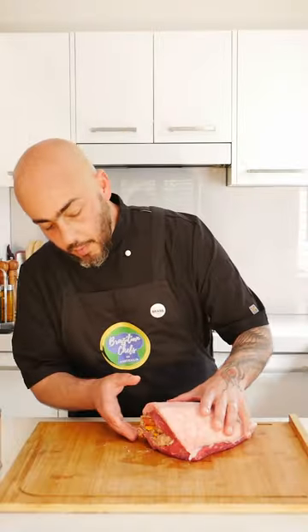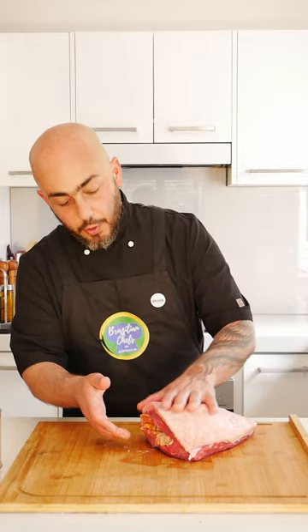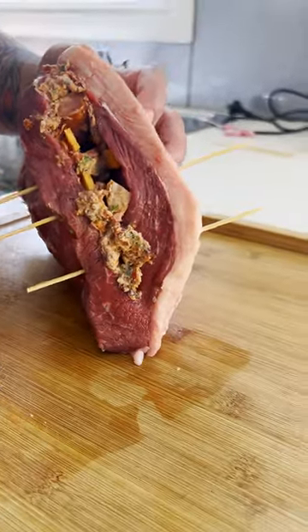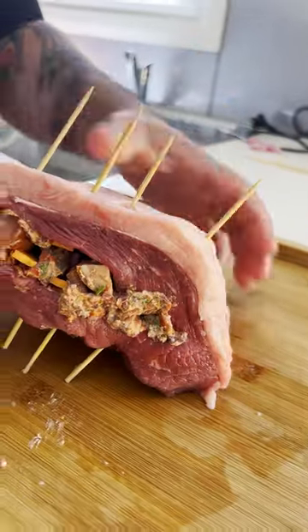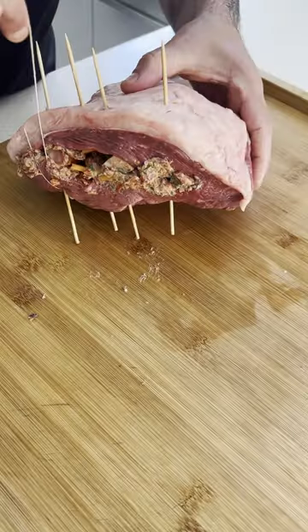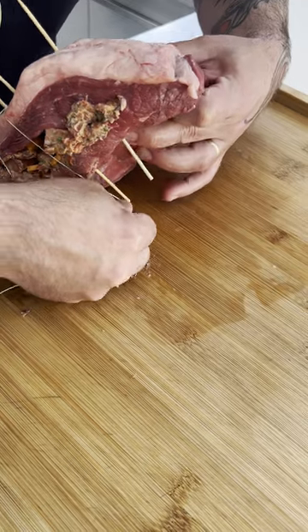So before putting it in the oven, we need to close it. Otherwise, everything is going to start melting out. Now with the cooking string, just close it.